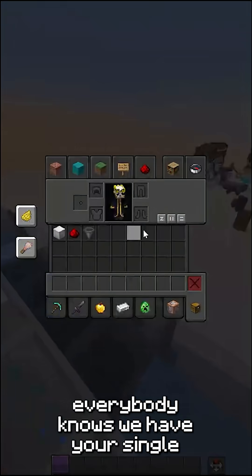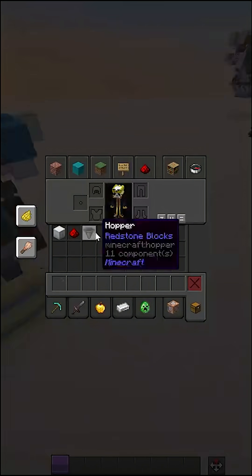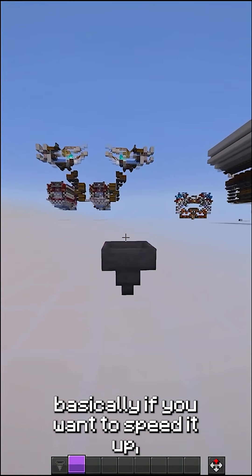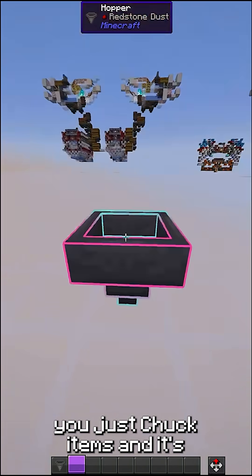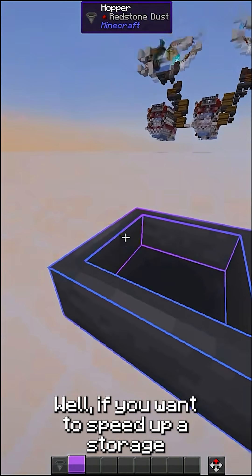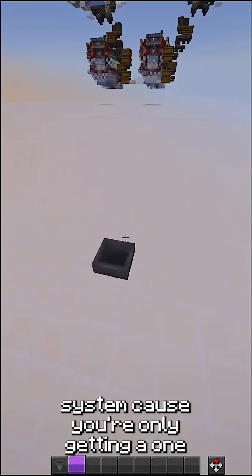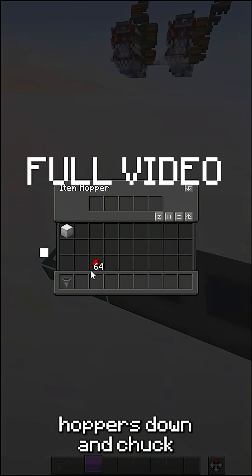So everybody knows we have your single hopper speed, like these hoppers right here. Basically, if you just chuck items in, it's transferring at hopper speed. If you want to speed up a storage system because you're only getting one times hopper speed, you want to put more hopper speed.